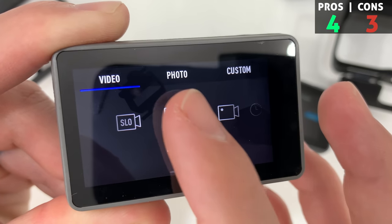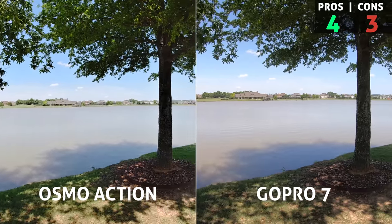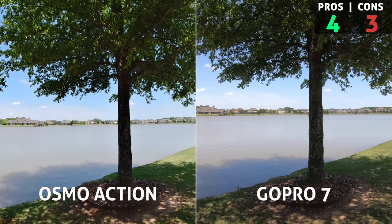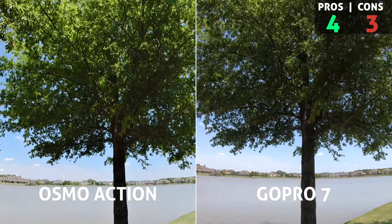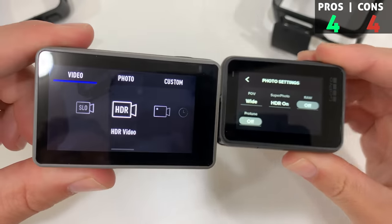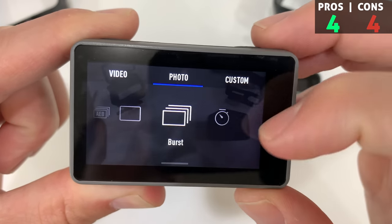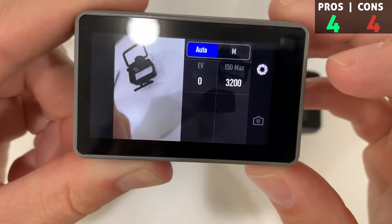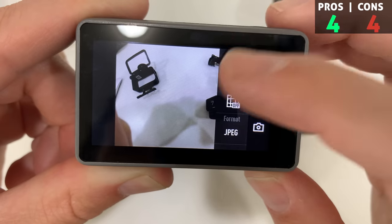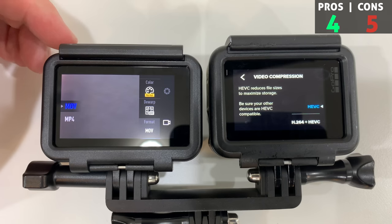Another pro is HDR video - very very nice, even GoPro doesn't have this. However, in our side-by-side footage comparison test, even with HDR video on the Osmo, I still think GoPro's picture looked a little bit better with a little more dynamic range. As for another con, there's no HDR photos on the Osmo Action, which is almost comedic - because it can record HDR video, so why wouldn't DJI give us an HDR photo option? That just makes sense.